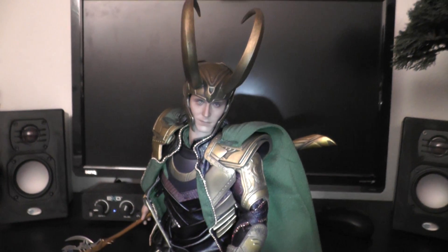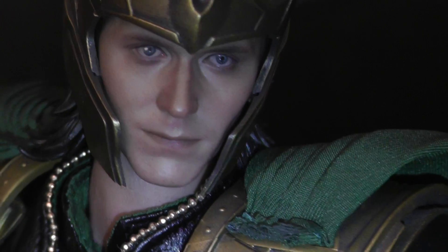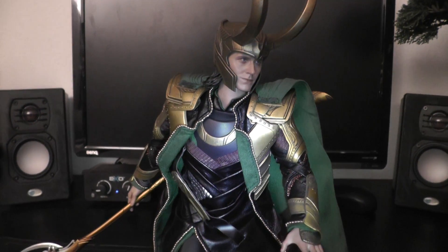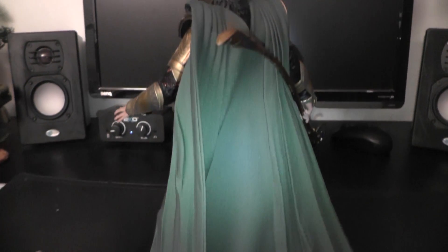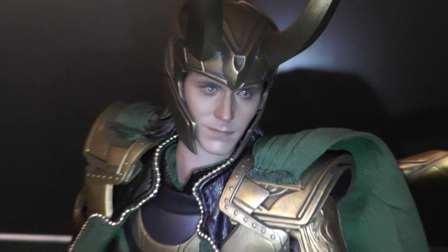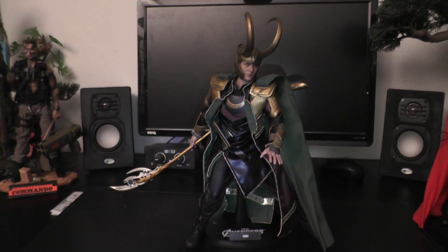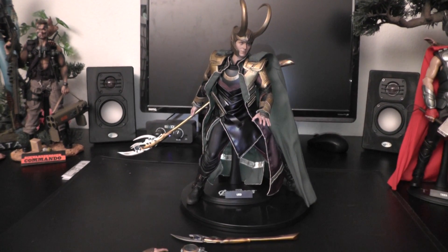I think all the money goes definitely into this costly costume, that looks just amazing. I do not go too much into details — there will be plenty of in-depth reviews pretty soon on YouTube. But I think it gives you an idea of how the figure looks and what you may expect when your Loki hits your door. Alright fellas, see you around and keep collecting. Bye-bye.